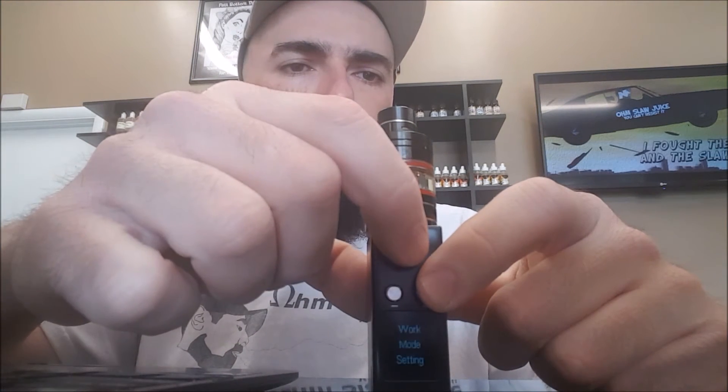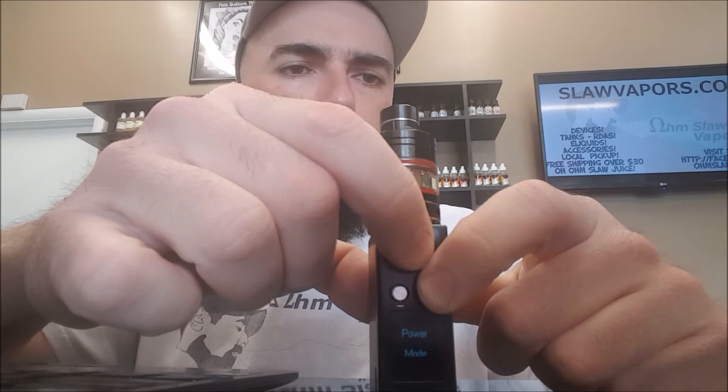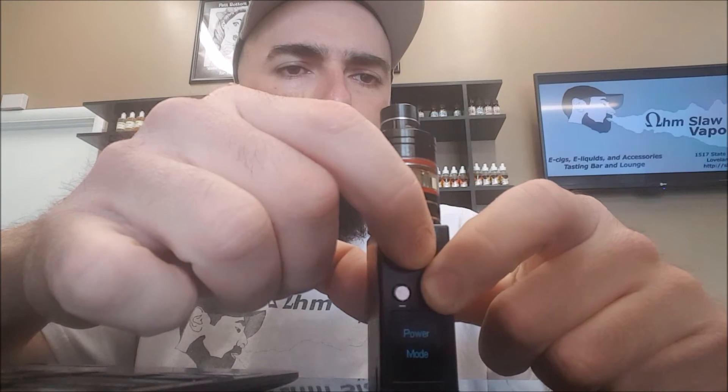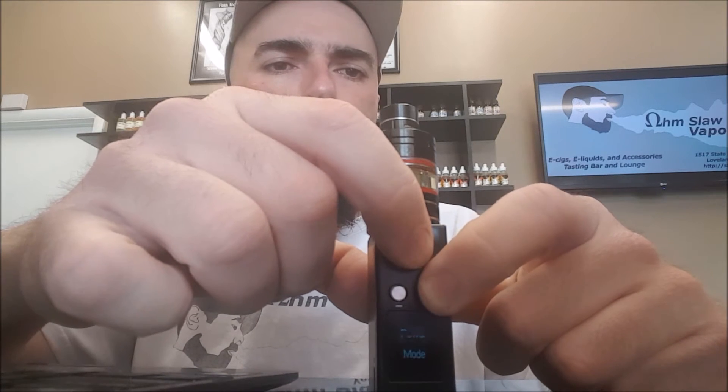At the top you have your fire button and plus and minus. To get into the menu, you click both of these buttons and it takes you to the menu. You have a work mode and a temperature control mode, and it goes back and forth like that. The temp mode, if I click the button, it allows me to change the temp mode. It showed me the different temperature options and the power mode, which is wattage, and voltage mode.